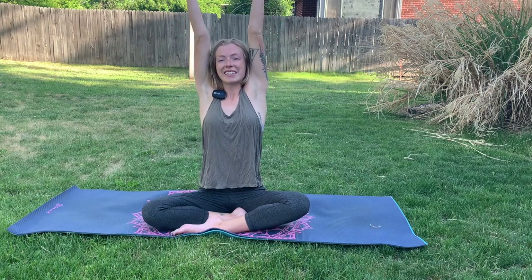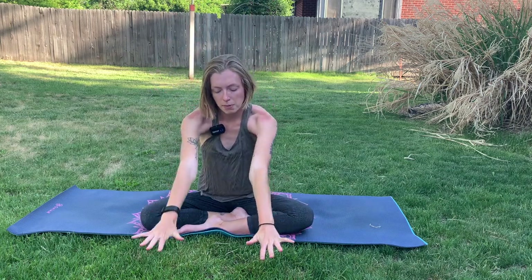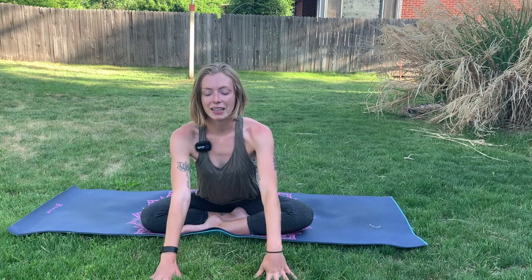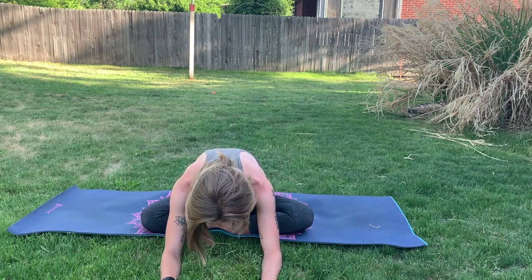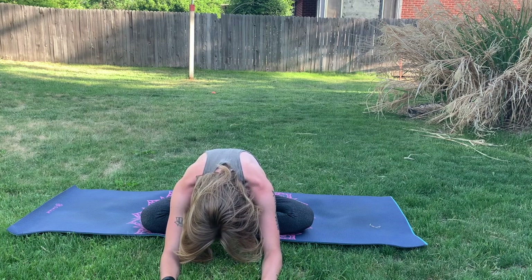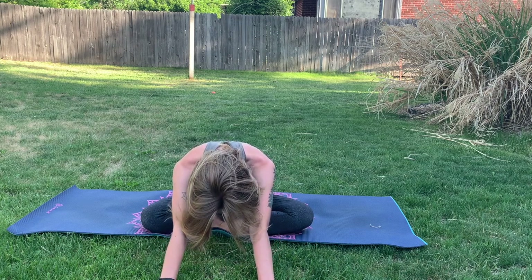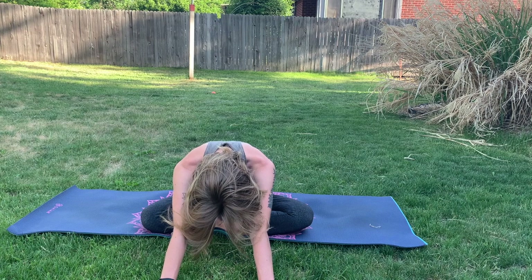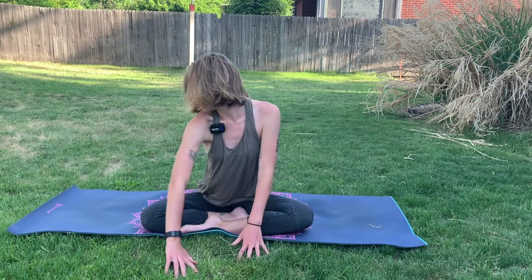We're going to inhale the arms up overhead. Just reach nice and tall here — stretch, stretch, stretch. And then exhale, release the hands down in front of you, and palms kiss the earth. Take a breath here, sit up tall. And then exhale, bringing the forearms towards the earth here. We'll just drop the head down, slowly stretching the thighs here and releasing tension in the back. Nice and gentle. Maybe we just stay on our palms here and drop the head down — that's okay too. We'll take one more breath and then go ahead and push yourself back up.